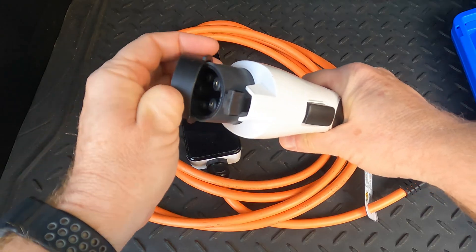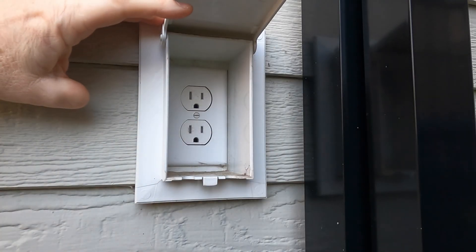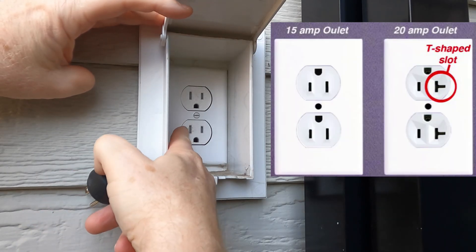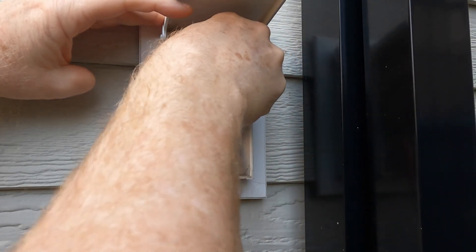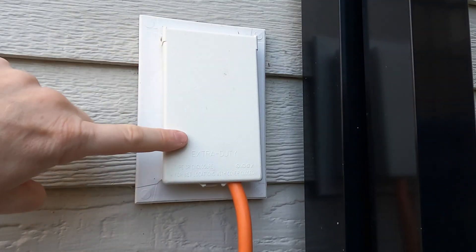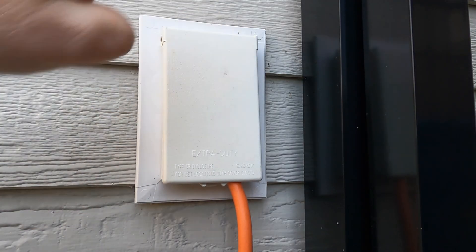Let's plug it in and see how it works. I'm going to use this outdoor outlet which has a cover on it. I can see this is just a 15-amp circuit because it doesn't have the little sideways-looking blade. I'm going to plug this in and route the cord. You can close this cover if you're using it in an outdoor environment — that way if it rains, the rain shouldn't get in here.